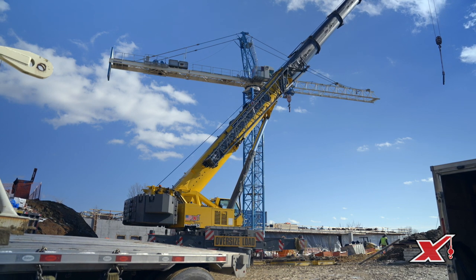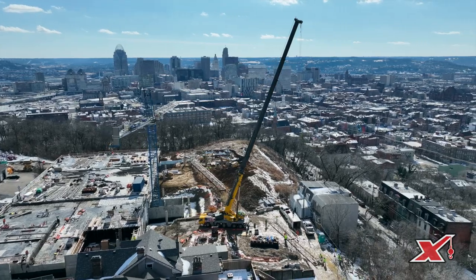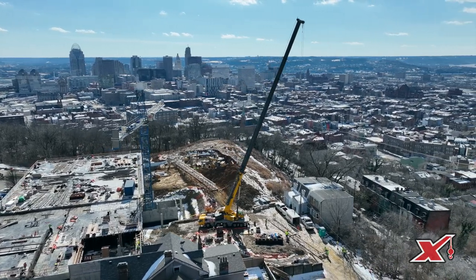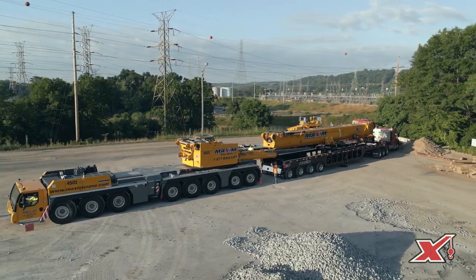With Maxim's large footprint spread across the country, we have the ability to get to any job site you need with any type of all-terrain. If we don't have one at the closest branch, we can bring one in from another branch to help assist with your project.